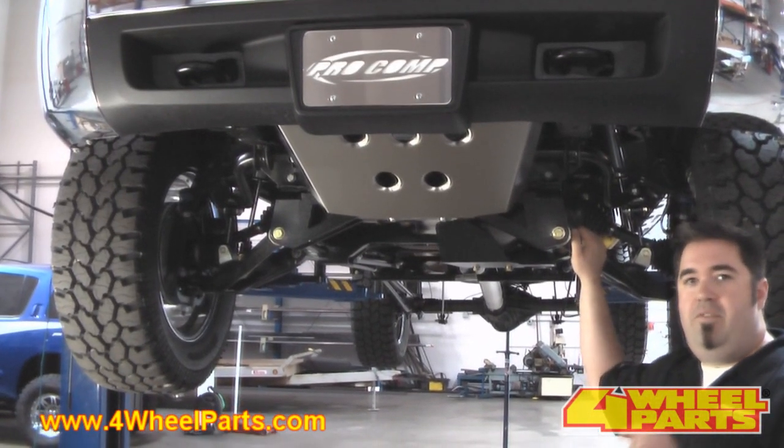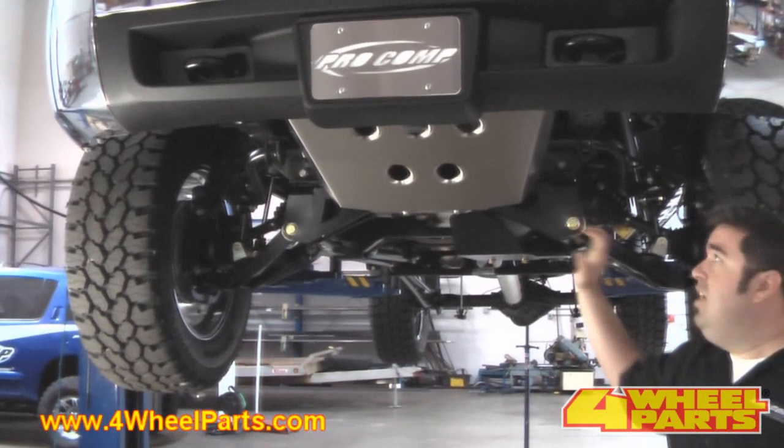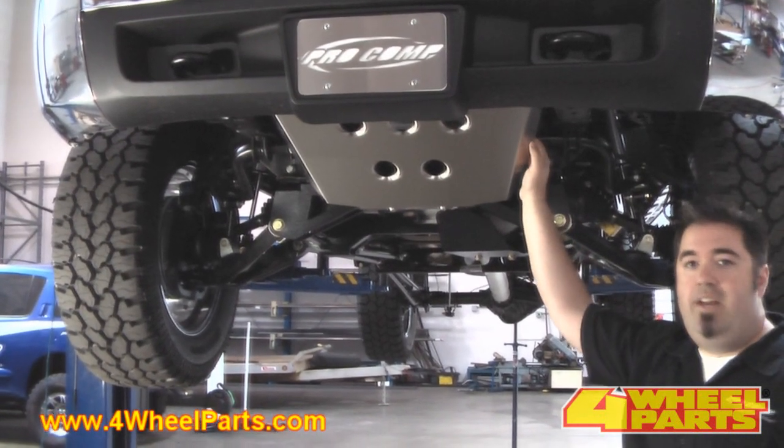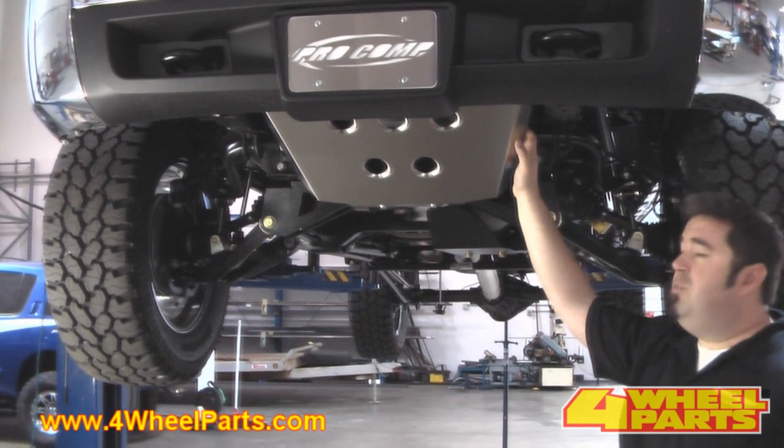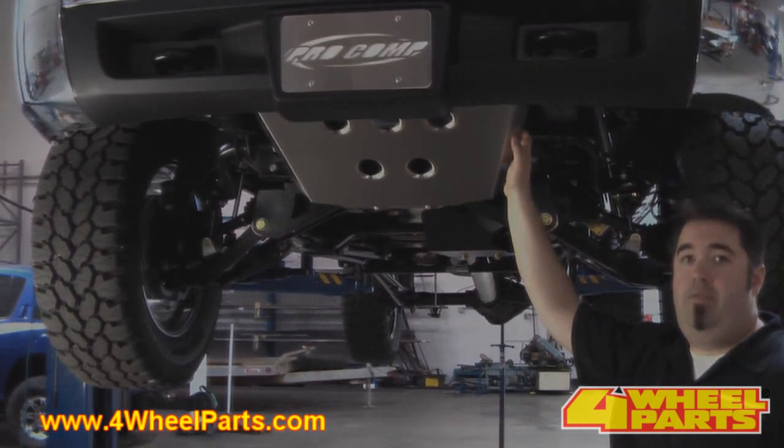Another cool upgrade ProCom offers for this knuckle suspension system is this cool stainless steel skid plate. This thing looks awesome installed on the truck. It's super easy to install, but it also provides great protection off-road.